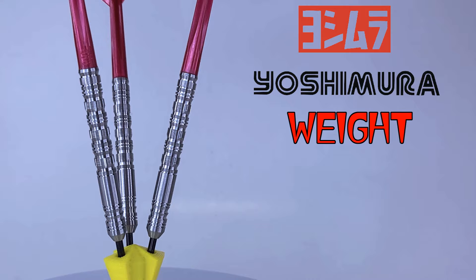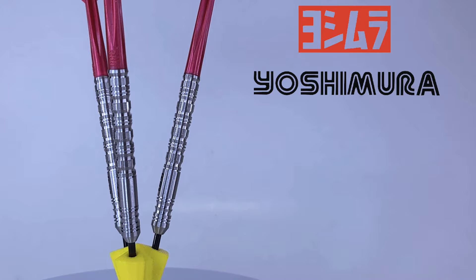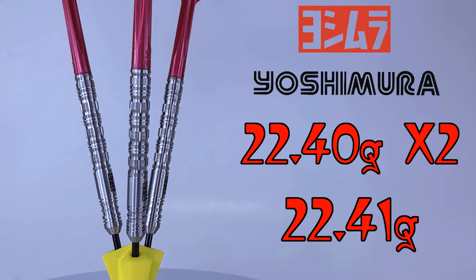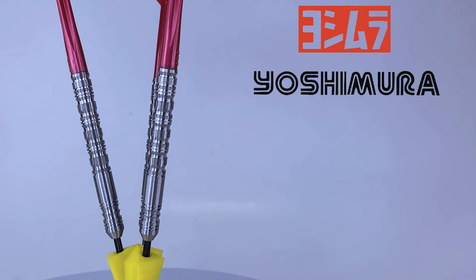As far as the match weight goes, pay attention here — Yoshimura does things a little differently from other companies. These are advertised as 21.5 grams; however, that's the barrels only — they don't include the points in their weight. So these are actually almost a gram heavier. Two of the barrels weighed 22.40 grams, and the other barrel 22.41. I was expecting perfect match weight, and we're still within one one-hundredth of a gram from lightest to heaviest. Yoshimura is killing it with quality control.